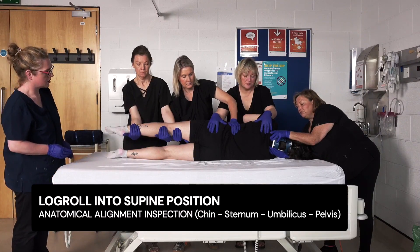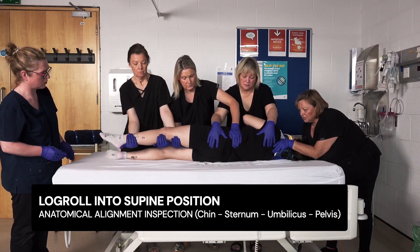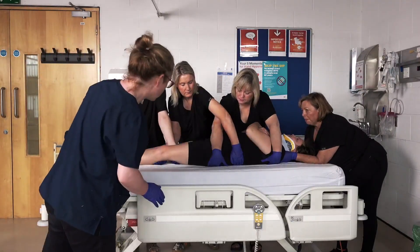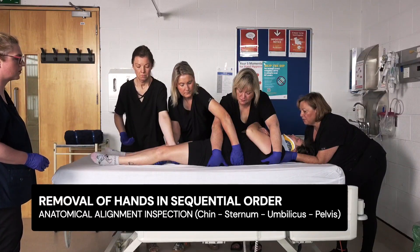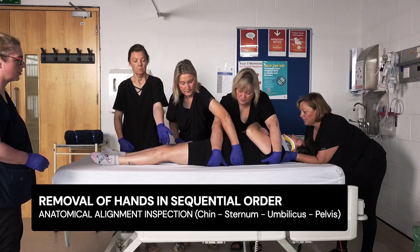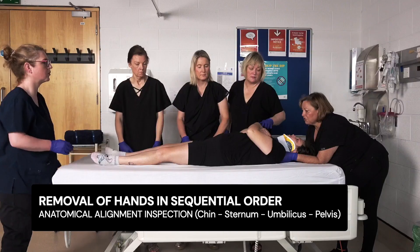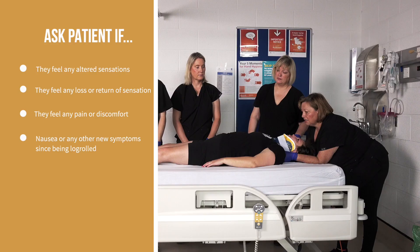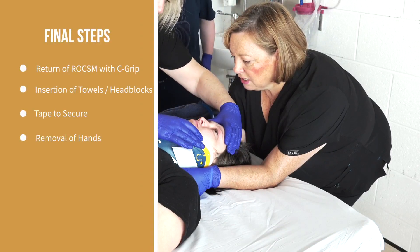Once care delivery is complete, the team lead instructs the team to roll the patient back into a supine position. The patient's position and anatomical alignment is checked and confirmed. The team remove their hands in sequential order. The team lead maintains manual in-line stabilisation, the patient's position is rechecked, and they are advised to relax their arms down by their sides. The patient is asked if there is any change in their condition post-log roll. Towels and tape are reinserted to ensure return of restriction of cervical spine movement.